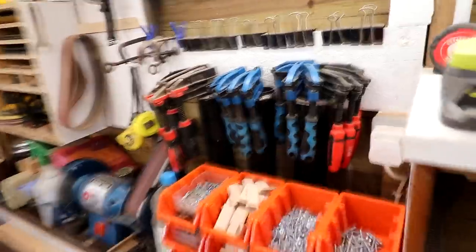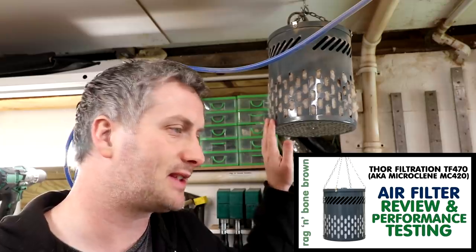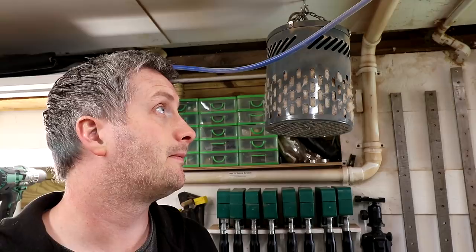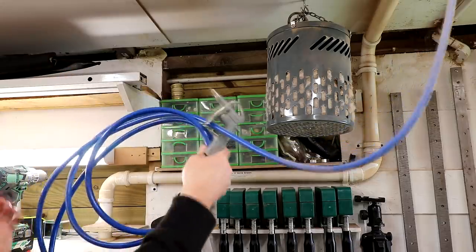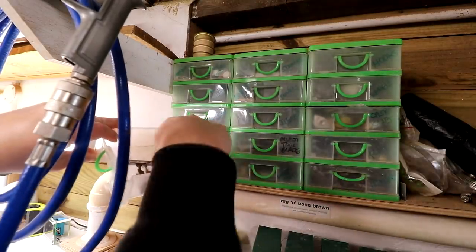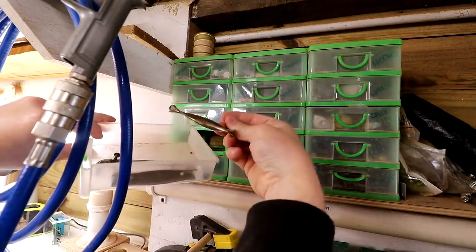I'd say 90% of the clamping I do uses either F clamps or the parallel clamps. Above the clamps I have my air filtration unit — this is the Thor Filtration TF470, hooked up to my Google Home as well. It works really well for a shop of this size but I do need to upgrade for my new shop since it's going to be a lot bigger. The hose up here is hooked up to my compressor which is in my shed extension — I'll show you that later. These small drawers store little things like salvaged handles from old furniture.